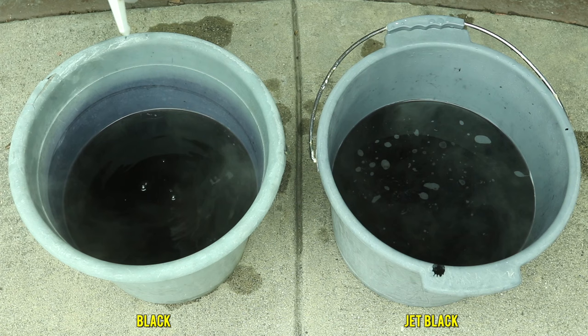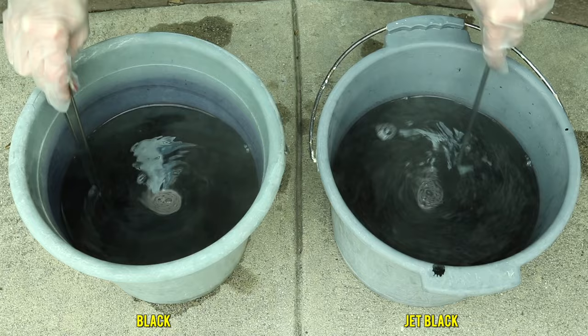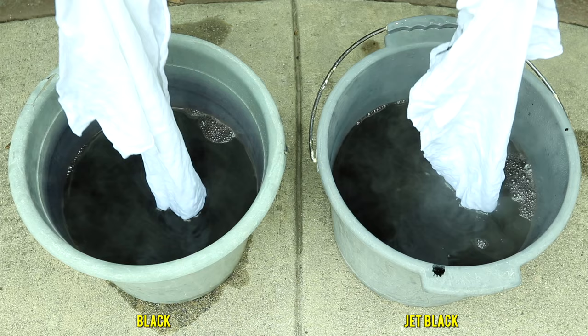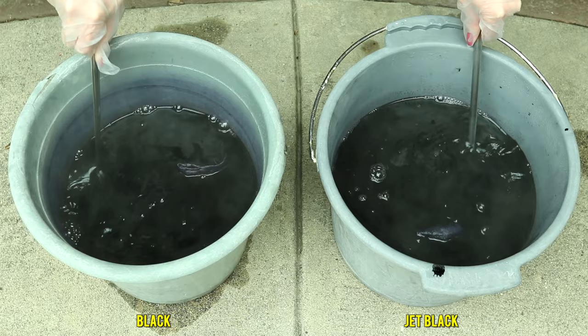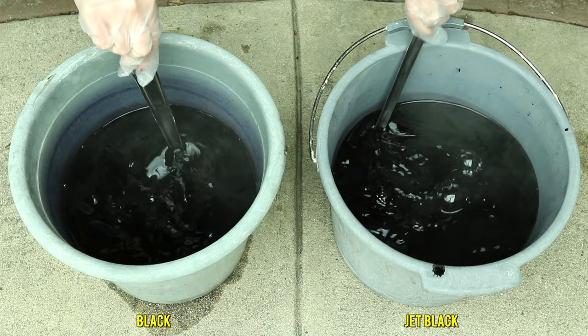The instructions said to add some dish detergent, so I poured some Palmolive soap in there, as evenly as possible. They also said to add salt, so I did one tablespoon of salt, then used metal spoons to make sure everything was mixed well. I noticed the jet black has more of a cyclone effect going on — I think it's the soap. I went ahead and wet my shirts before placing each into a dye bath, making sure everything was dunked under. After just being put in, the black side has more of a purple tone while the jet black has more of a blue tone.